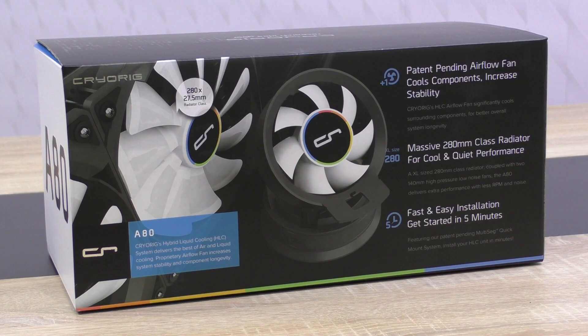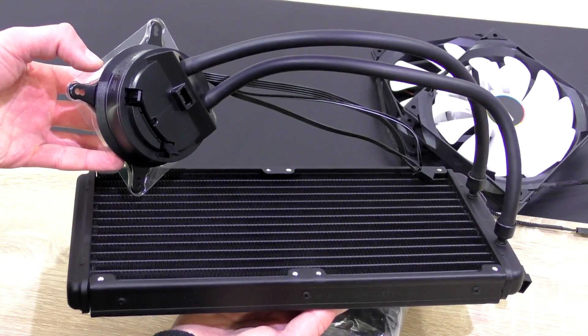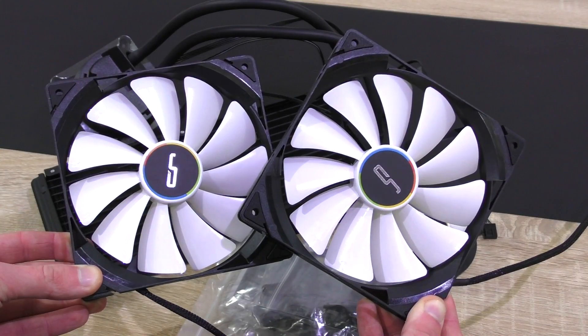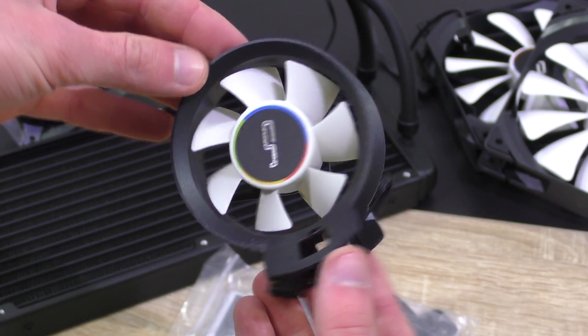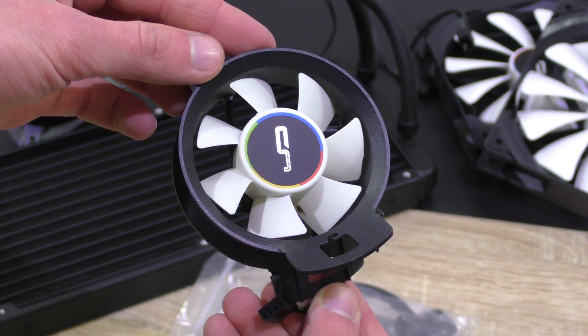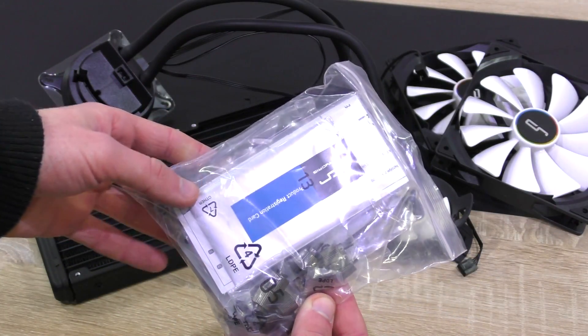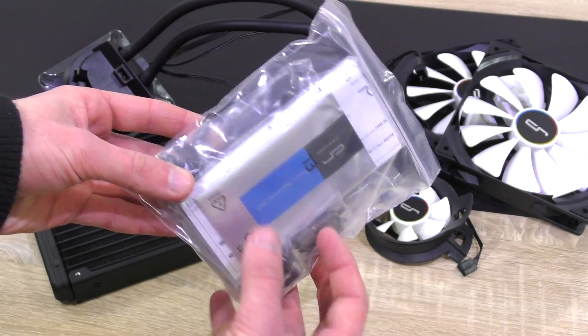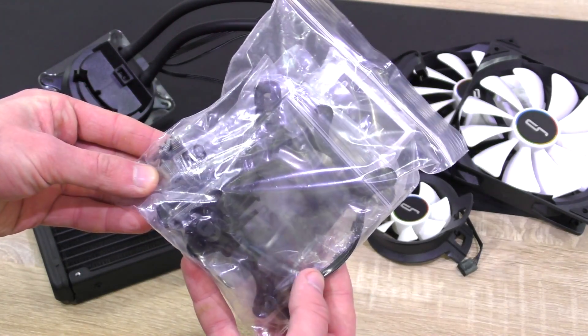Big thanks to Cryorg for sending me this liquid cooler to review. In the box: the AIO cooler itself with pre-applied thermal paste, two 140mm fans, the so-called airflow fan that goes onto the pump unit and makes this whole thing hybrid — 70mm — and of course included are all the backplates, brackets, screws, the installation guide and whatnot. All the parts are made out of metal, by the way.